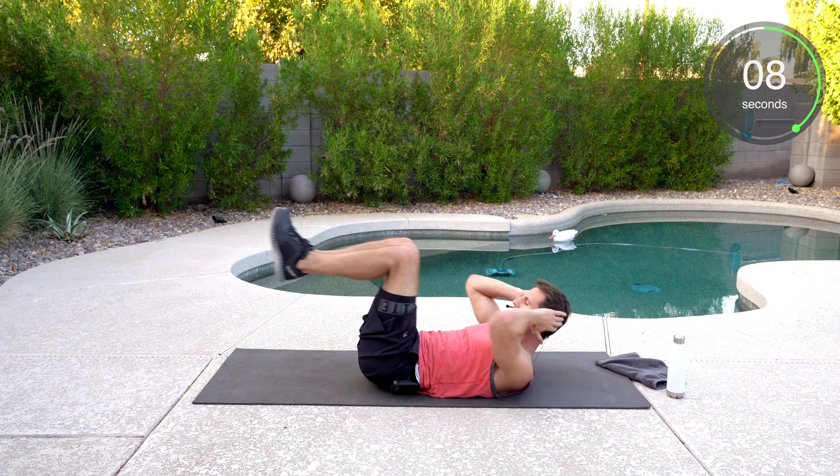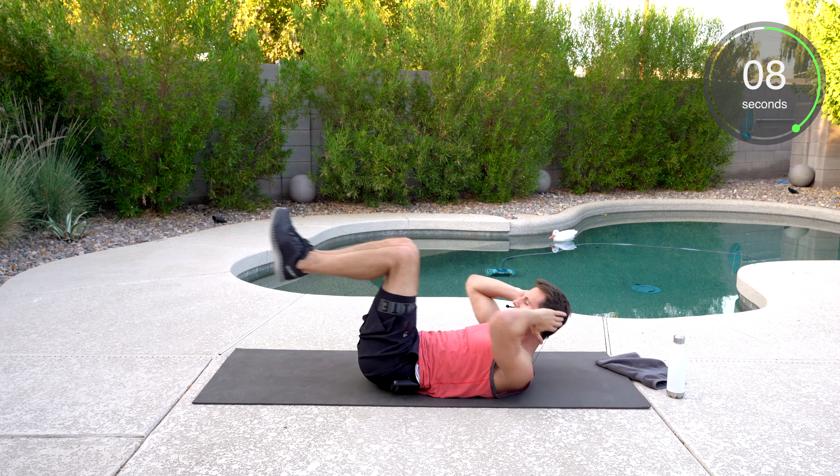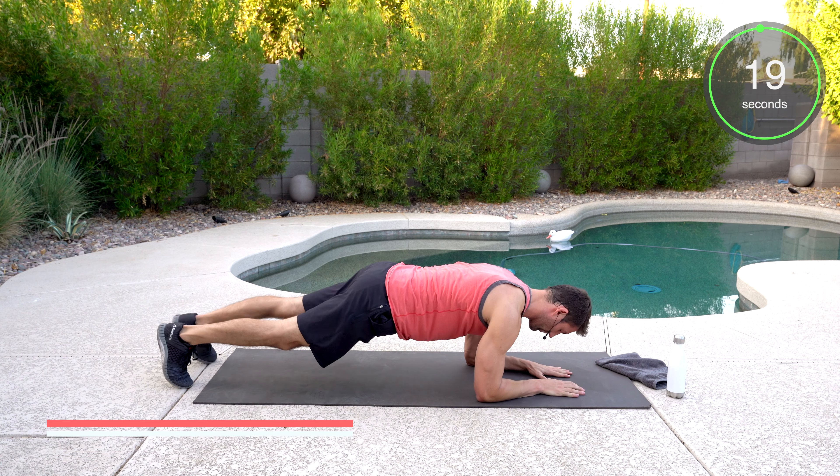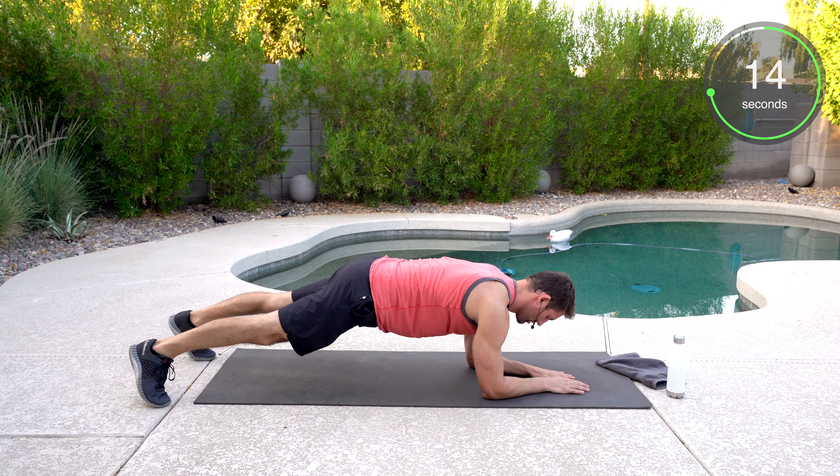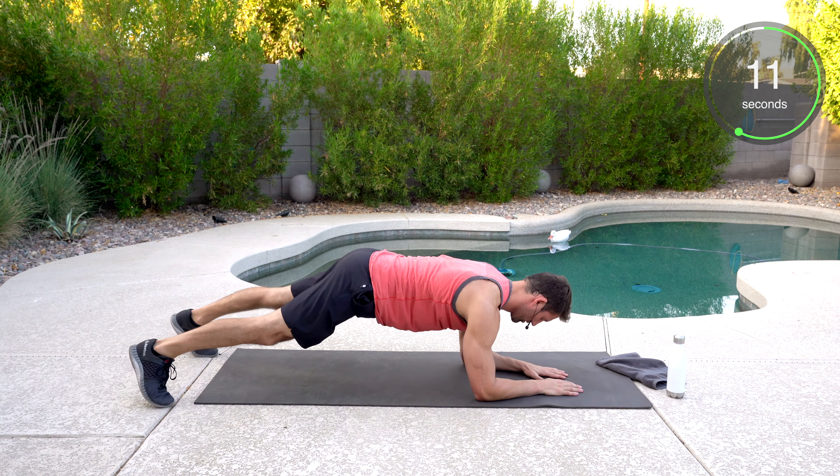We've got the plank and the reach — forearm plank position. We're going to get a good reach here. Hold down that plank. Reach, keeping those hips down. Anytime you add extension in any of these plank movements, it's really going to help engage.